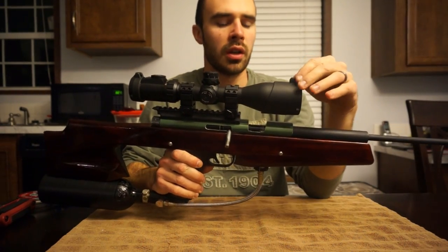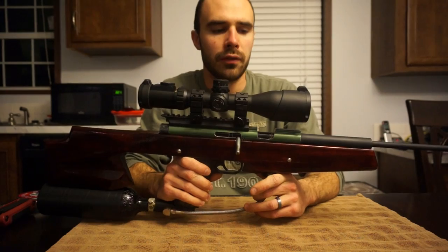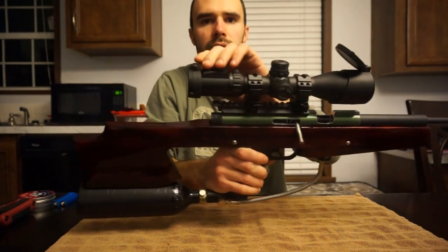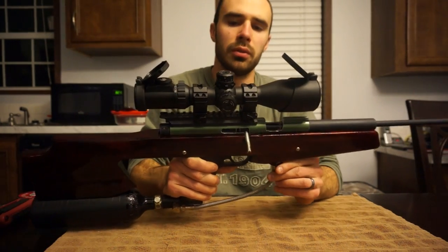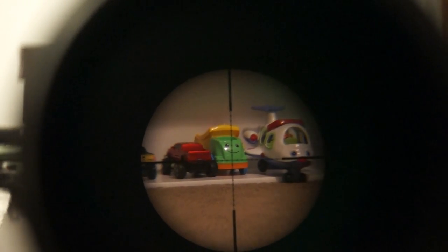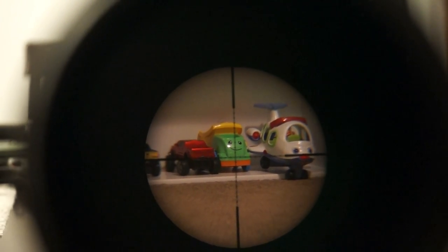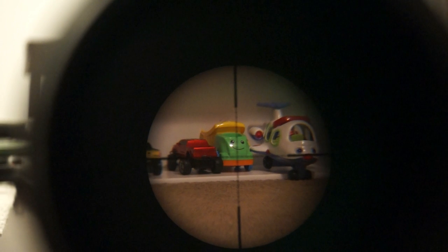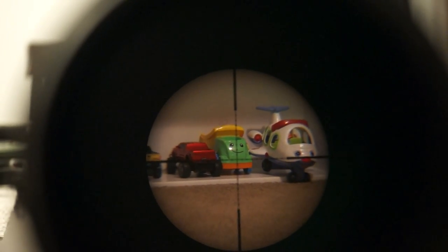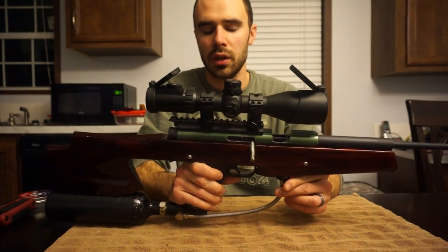The optic is a Leapers UGG - it is a 4x16x44. It came with flip-up caps and it is a mil dot scope. Here's just a quick shot of what the reticle looks like: nice crisp crosshairs, which I kind of like paper thin. I believe it's nine dots from the center in all directions. Very nice scope - I've been very happy with it, works great.